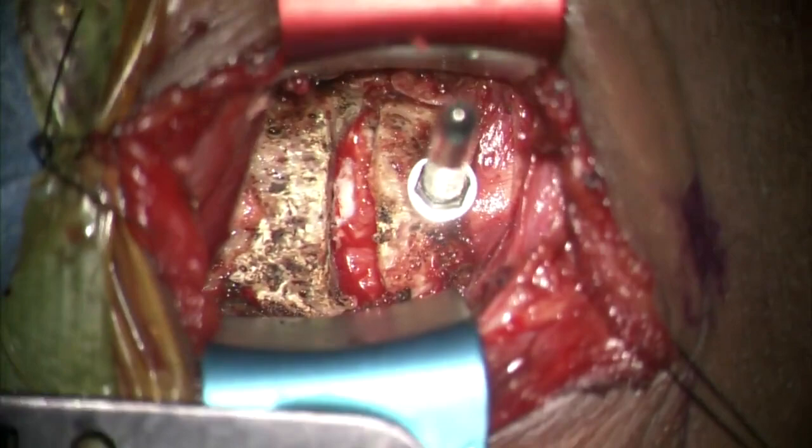Using the midline and the orientation of the end plates as reference points, Casper distractor pins are placed and the disc space is gently distracted.